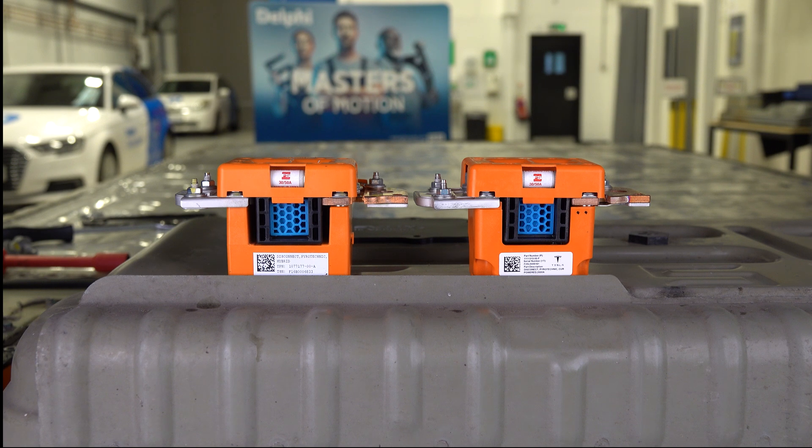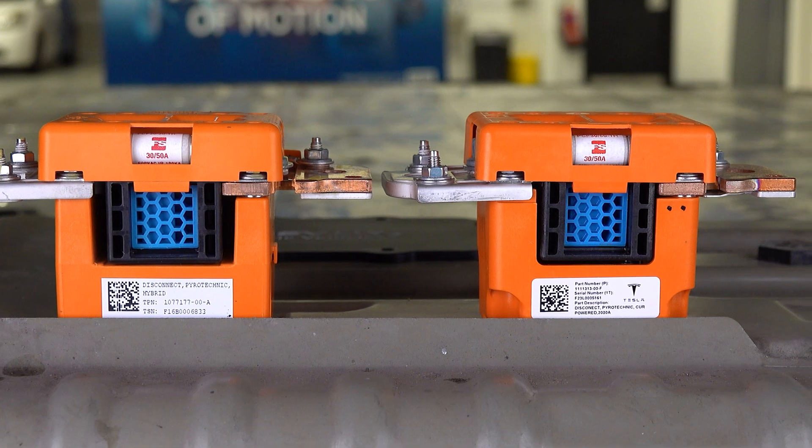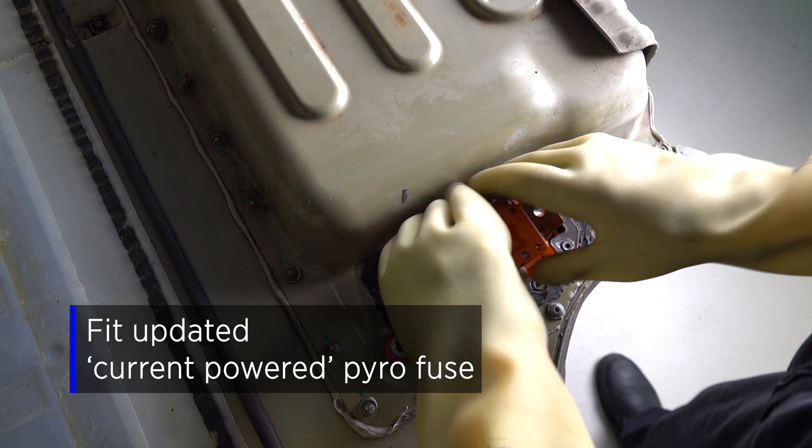The fuse on the left is the original and the replacement is on the right. If we look at the label we can see it says 'current powered', so we know it's not got an internal battery as the original did. So we're going to refit the fuse.